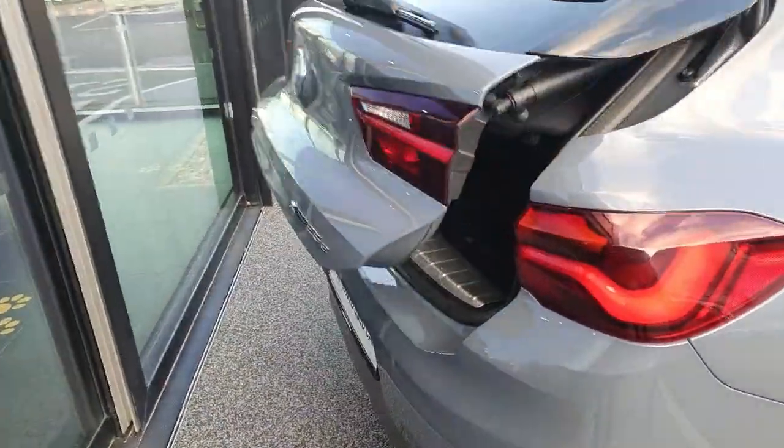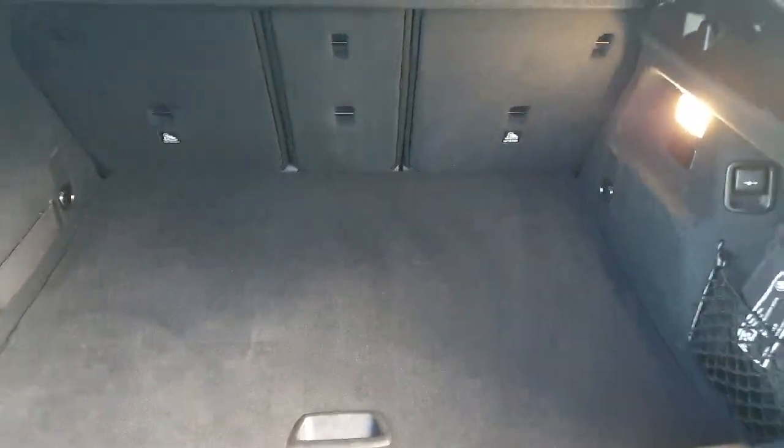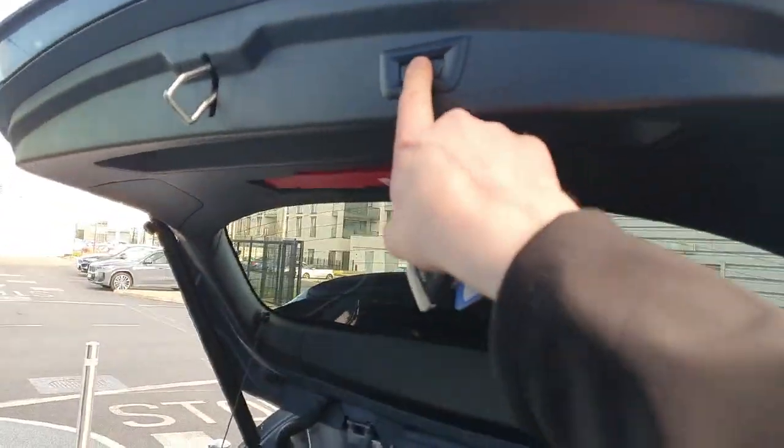You do get loads of cargo space. The boot does fold up automatically. You can see plenty of cargo space back here as well. You have tie-down points there on the right-hand side. The seats do fall down as well — you can just press the button up here and the boot closes down automatically.